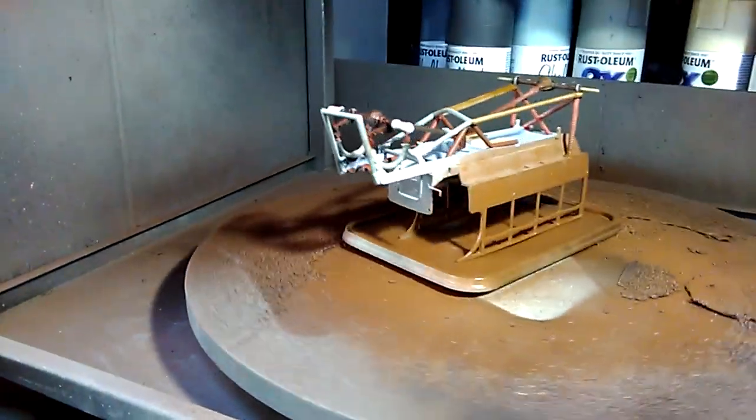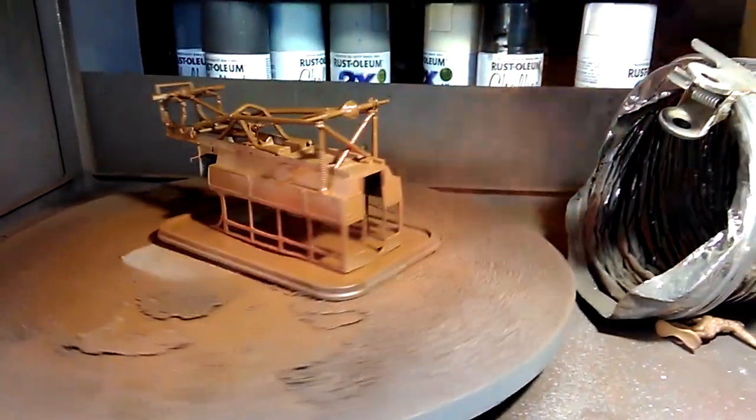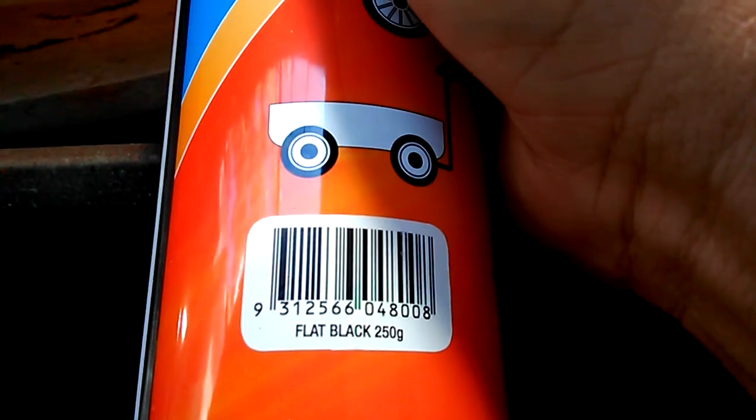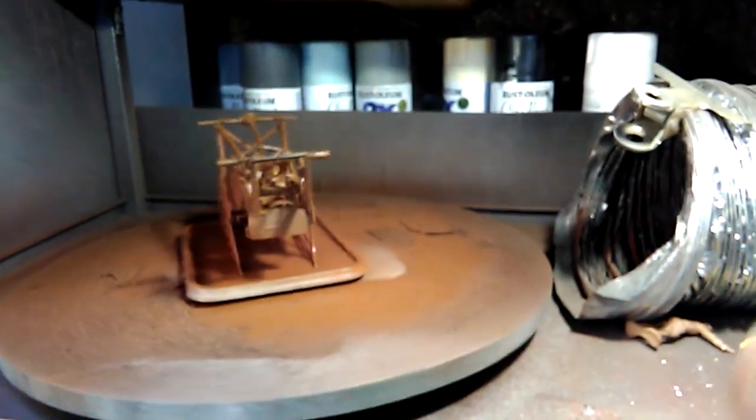When painting a picture you would quite often have the objects in the foreground lighter and the objects in the background darker. And when building a model you can add depth by having the top of the model lighter and the bottom of the model darker.